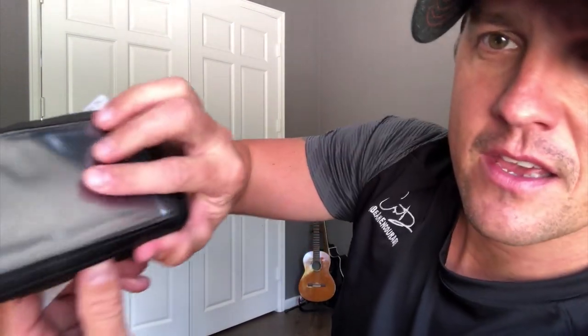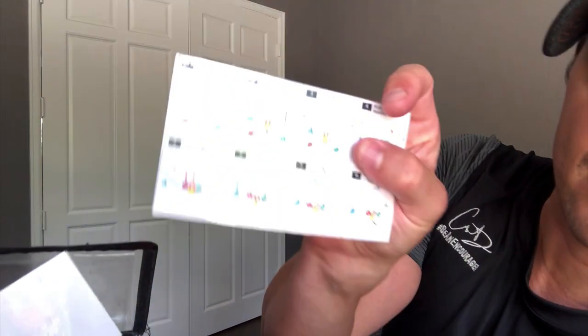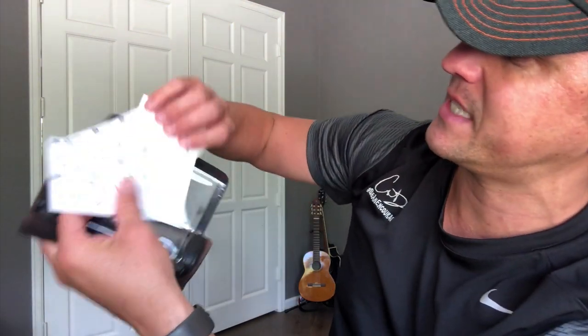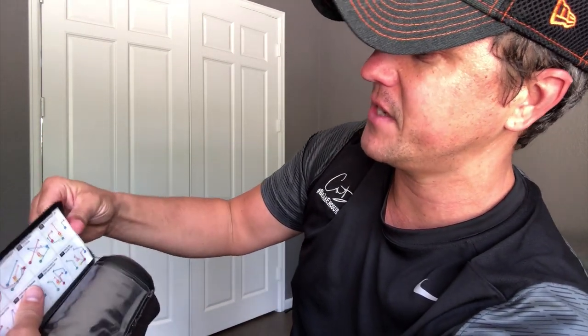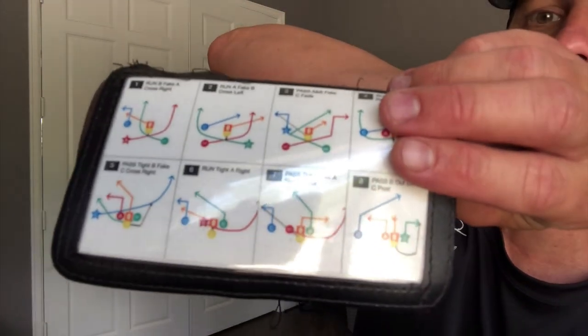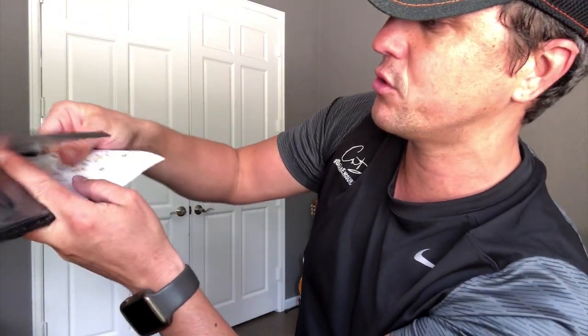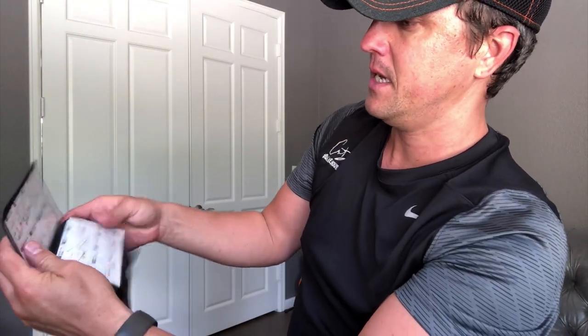Once you have your three sheets printed out, here's how you put them into the wristband. There's a nice little sleeve, so I put my first set — plays one through eight — in front, and then on the back, upside down, I have nine through sixteen. Then I pop in plays seventeen through twenty-four and just like that we are ready to go.